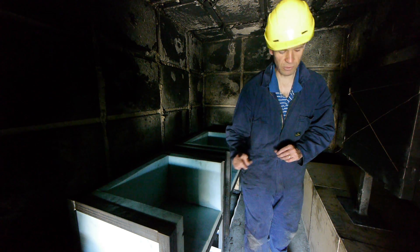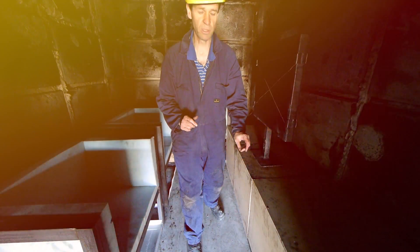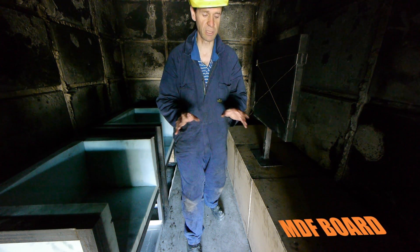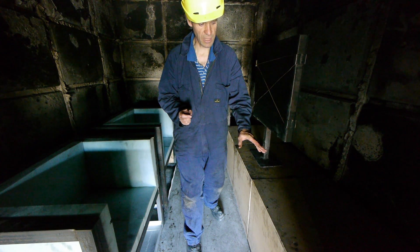The second material is standard MDF board — medium density fibreboard — which is the sort of material used for cabinetry in houses: shelving, joinery, kitchens, and furniture in lounges.